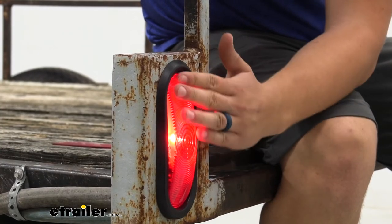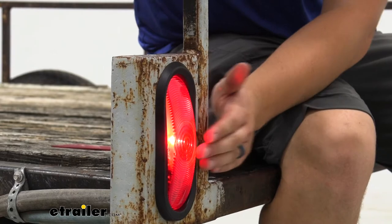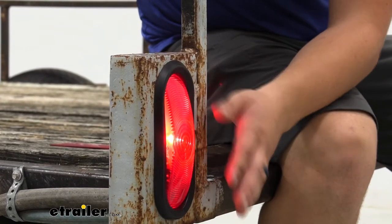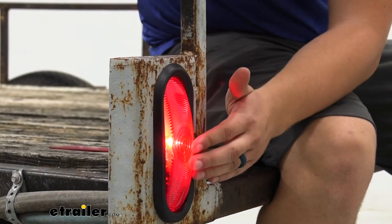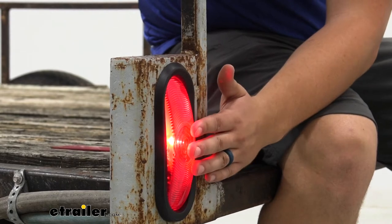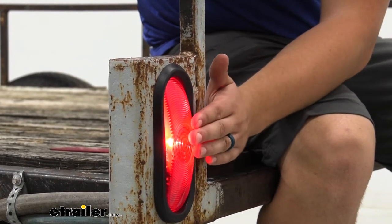You do have a durable polycarbonate lens on the outside here, so it'll be impact resistant. And the whole unit here is sealed. So if you plan on putting this on a boat trailer or something that's going to be in and around water, it is fully submersible and waterproof, so we don't have to worry about any sort of water intrusion.